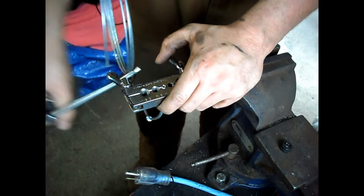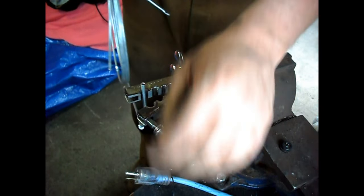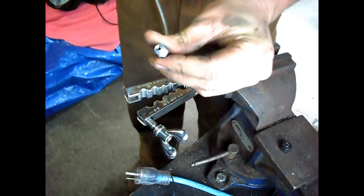You can pull your line out, and you've got the perfect flare.